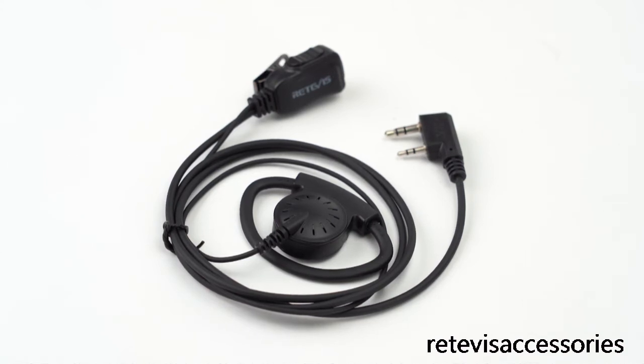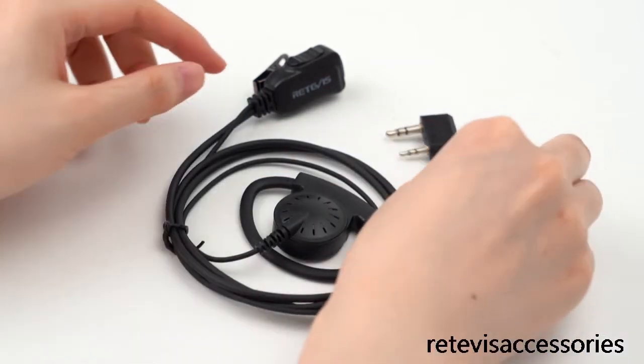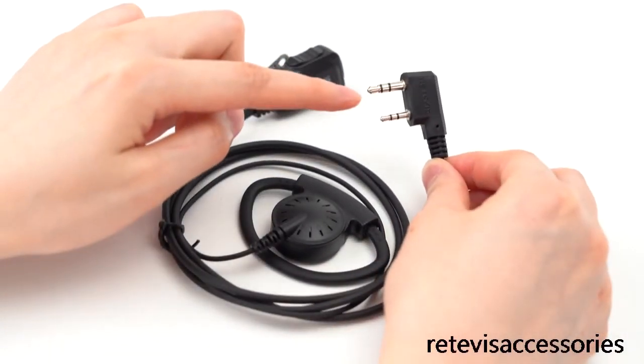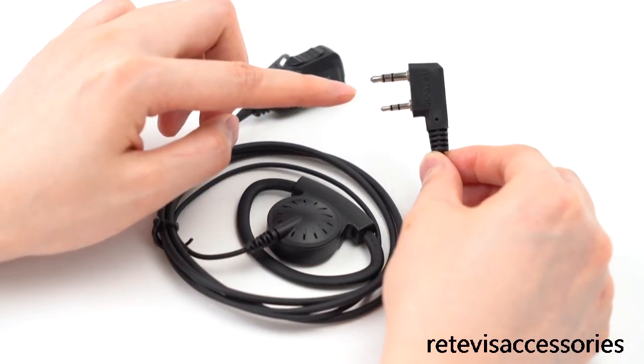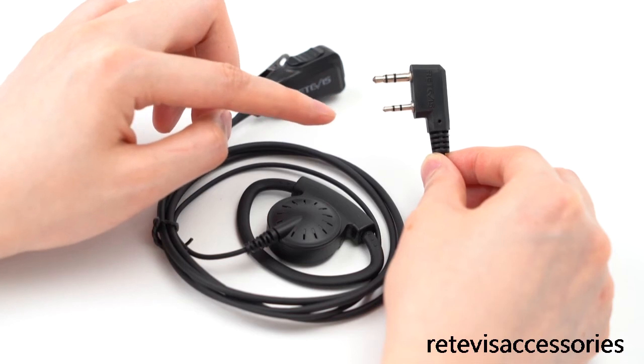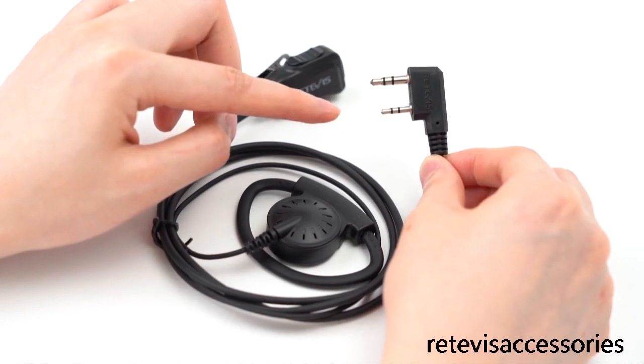Now let's look at more details. This is the audio connector. This is a K1 connector. It is compatible with most Truvy radios in the market.